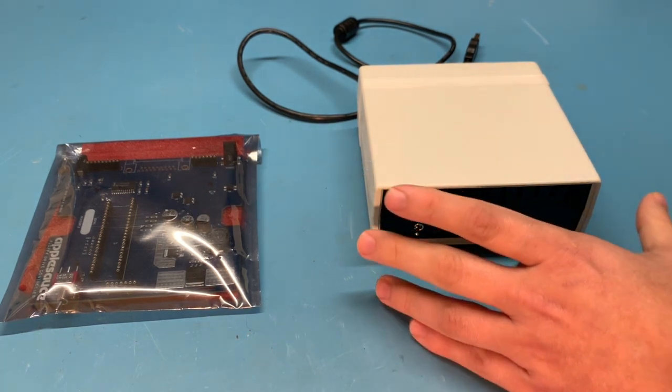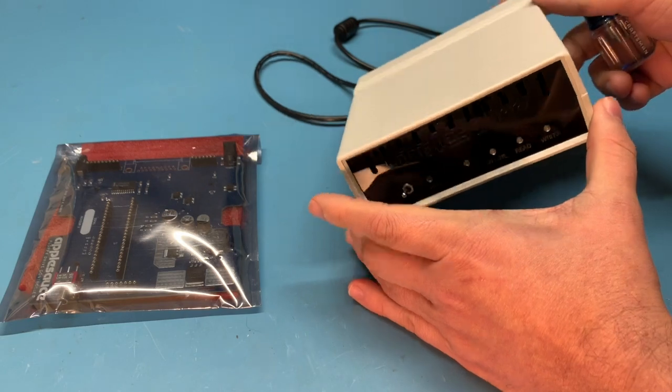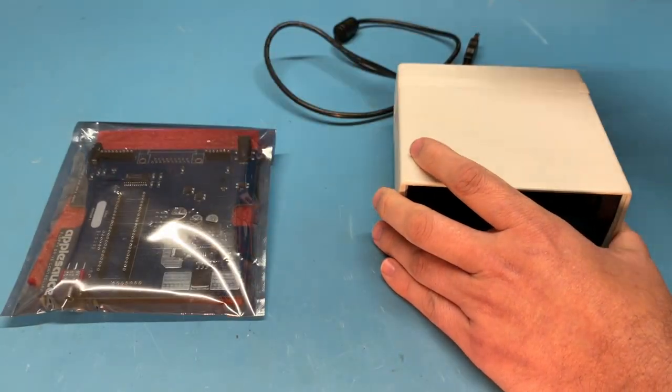Hey everybody, this is John Morris. We're going to do a quick run through of how to upgrade the main PCB in your Applesauce. Here we have an early Applesauce and the replacement board.